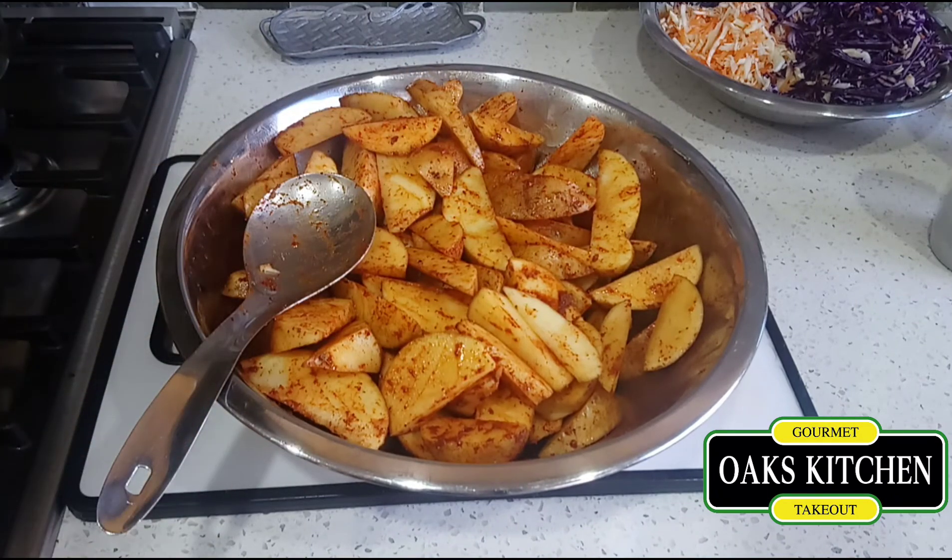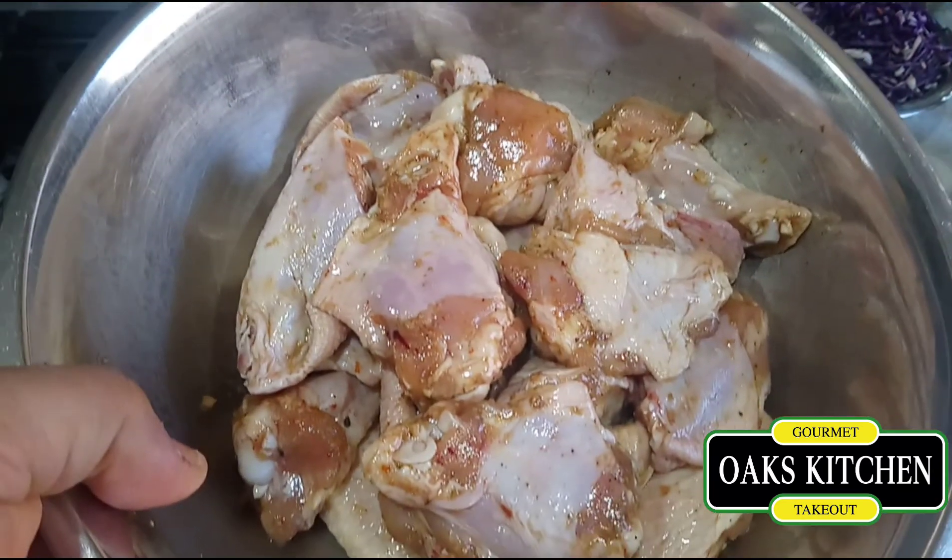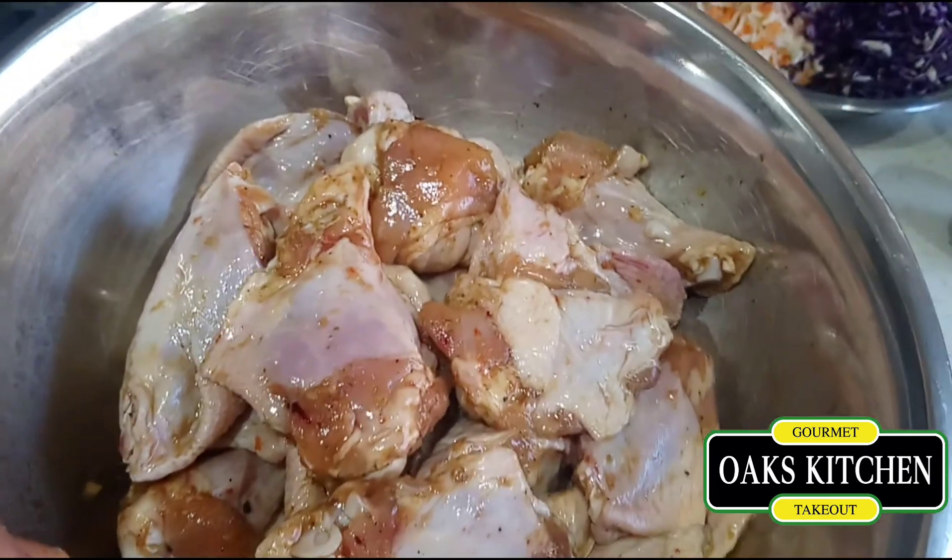When that's done I'm gonna do my chicken wings. I've added some of the Big Spoon spice to those as well to give it some flavor.